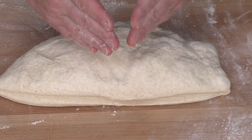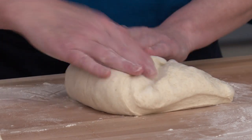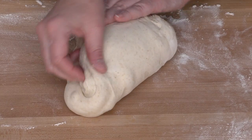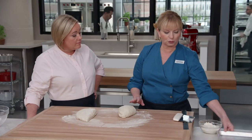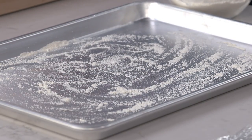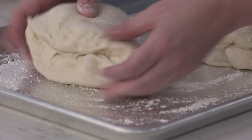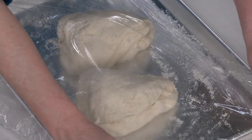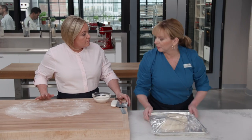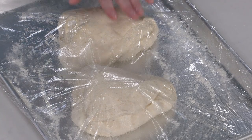Think of the dough as being in three parts. Bring one side towards the center, then bring the other up to form a rough triangle. Move the shaped triangles onto a floured rimmed baking sheet. Cover loosely with vegetable oil-sprayed plastic wrap, and let them sit at room temperature for about 30 minutes to an hour — until the dough no longer feels cold.